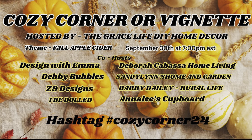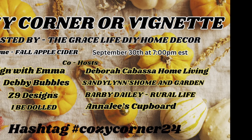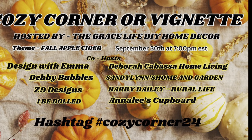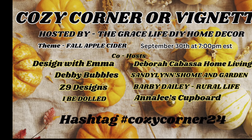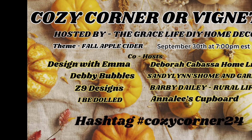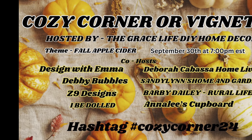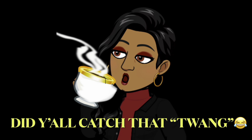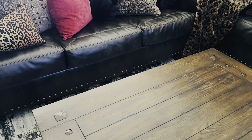Y'all, this open collaboration is being hosted tonight by the Grace Life DIY Home Decor, with hosts: Design with Emma, Deborah Cabasa Home Living, Z9 Designs, Sandy Lynn's Home and Garden, I Be Dolled, Barbie Daly's Rural Life, Annalise's Cupboard, and me, Debbie Bubbles — over here sipping on that cider.